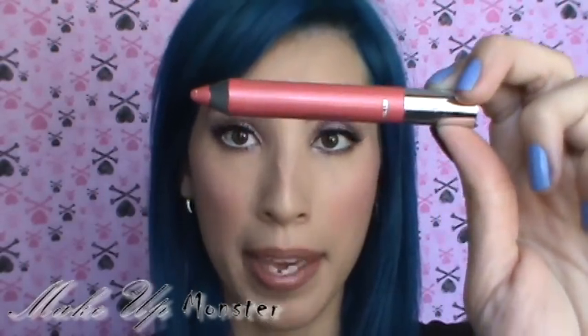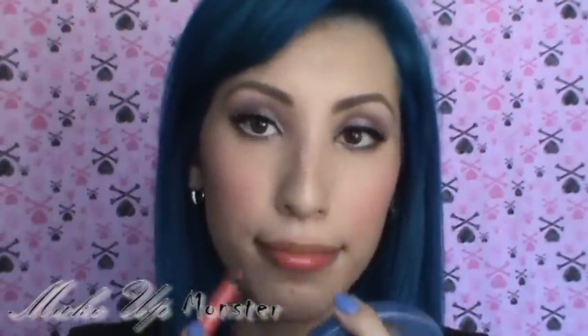If you guys want to amp up this look just a little bit more, you can use this velvet shine lip crayon from Sonia Kashuk in color hot pink. You can see how that hot pink really amps up the look — these are really nice products to have. These lip crayons are awesome, I love these. This is one of the shiny ones; they have matte ones too, and the colors are nice.